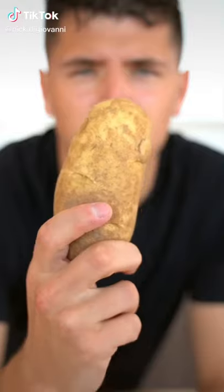Let's make mashed potatoes. Start with russet or Yukon gold — we want a potato with high starch and low moisture, which means fluffy.